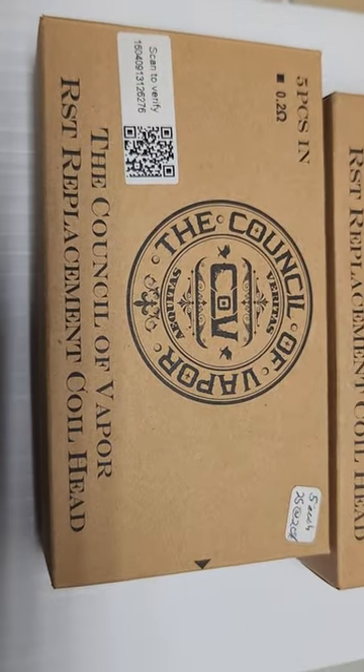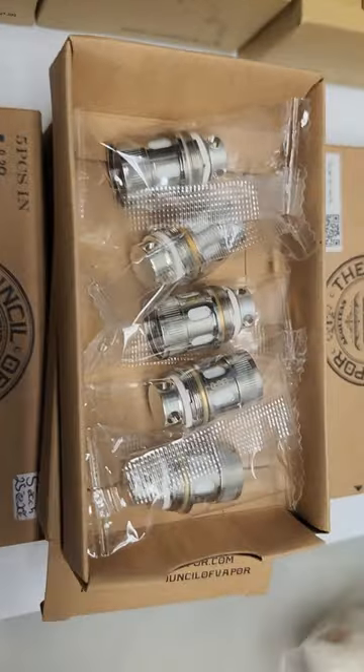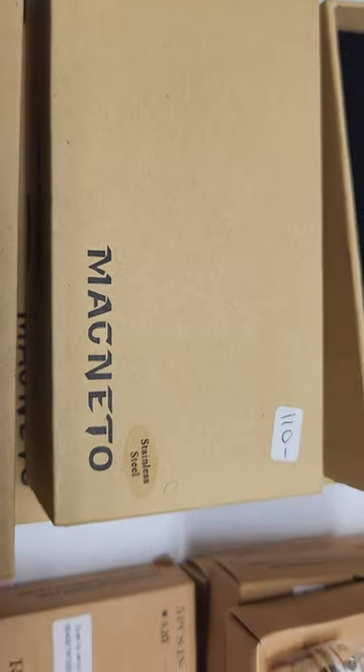More stuff — Council of Vapor replacement coil heads. I don't know, it's five per box, they sold for like five bucks each. You got Magneto.